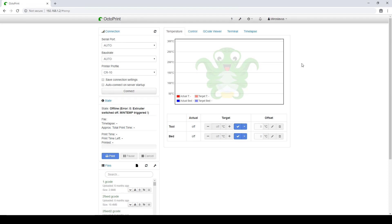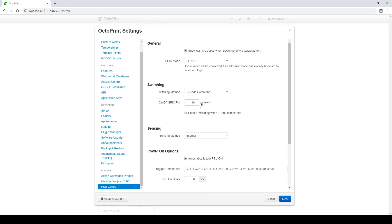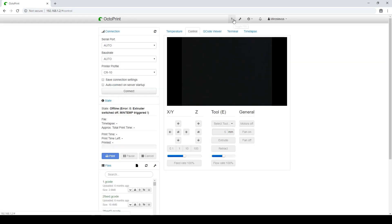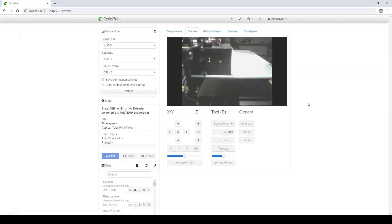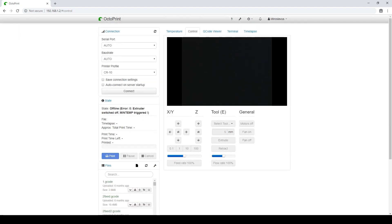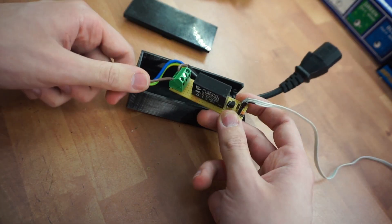That's pretty much it. In the PSU control settings you can invert the pin so that when the bolt icon is green the printer is actually on, and that's all there is to it. I think it's only fair that I actually use this myself, so in case there is any problem I would be the first one to find out.